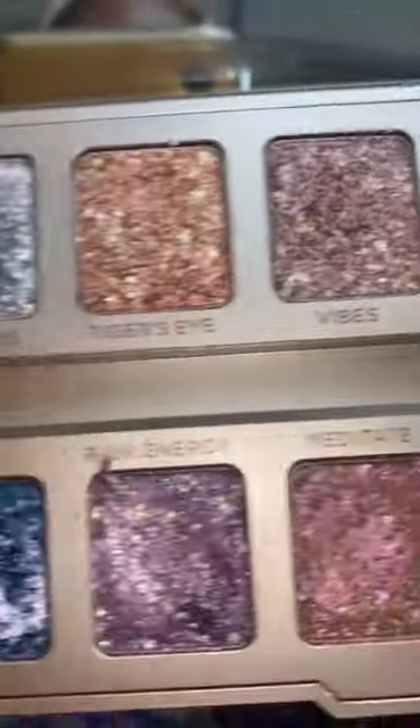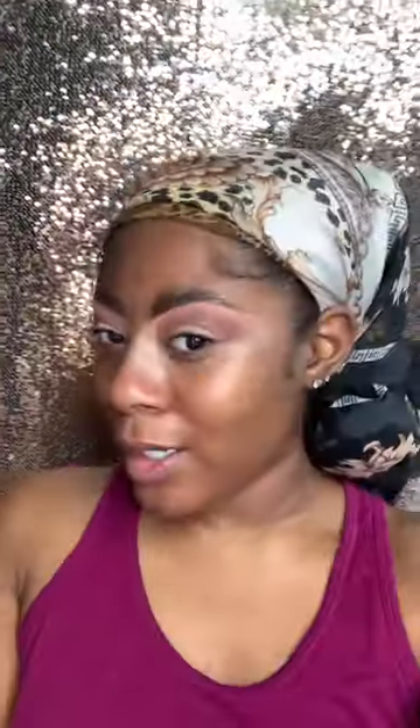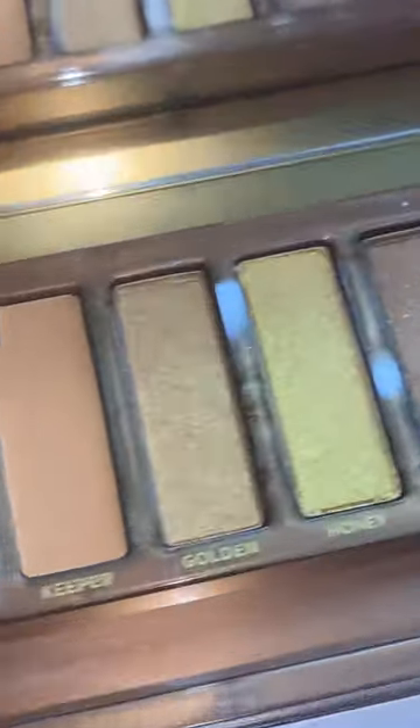We get to use these today — Antidote and Hexed in the transition, done. And Honey in the crease, done. Look at this pigment!